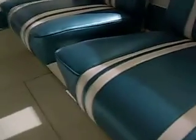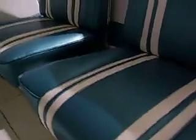Seats are now permanently installed, as well as the platforms that the seats sit on. And they are hinged — they hinge back and forth so that you can get access to the battery hatch.